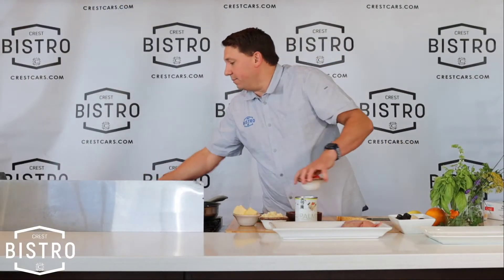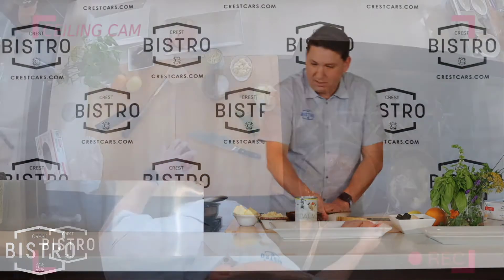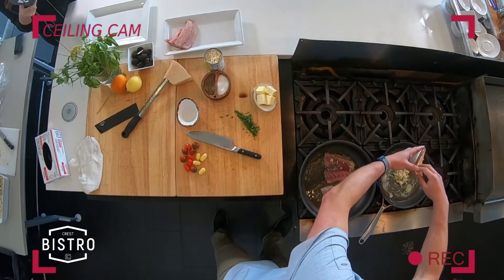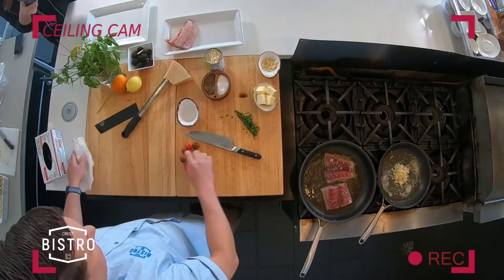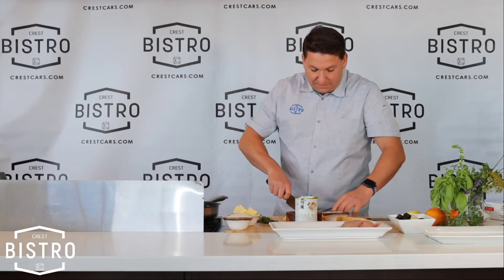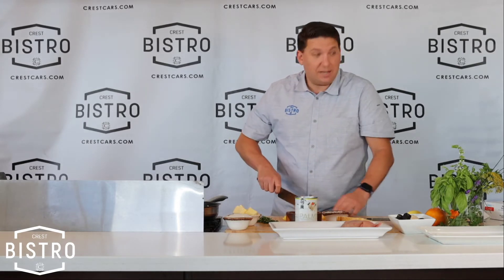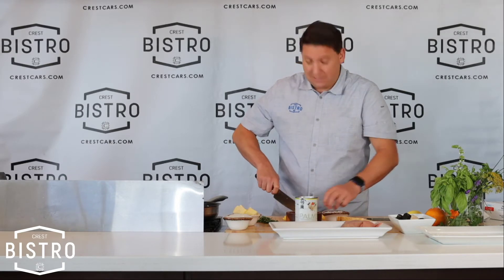We're going to take our cherry tomatoes. The butter is going — add a lot of garlic. You know how I feel about garlic — all my loyal watchers know we don't skimp on the garlic. Cut these cherry tomatoes in half with our wonderfully sharp Made In knife. I'm going to keep plugging this Made In until they send me something for free — hopefully some cookware or bakeware. They've got lovely stuff.